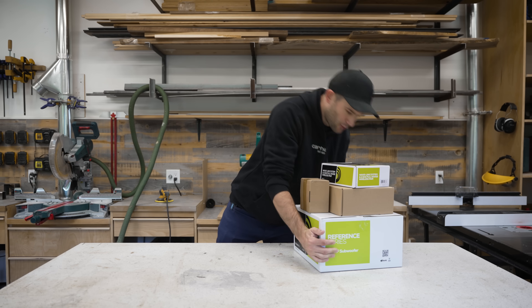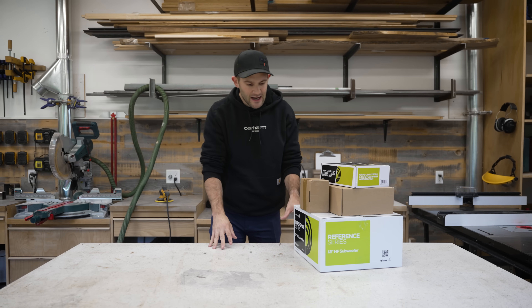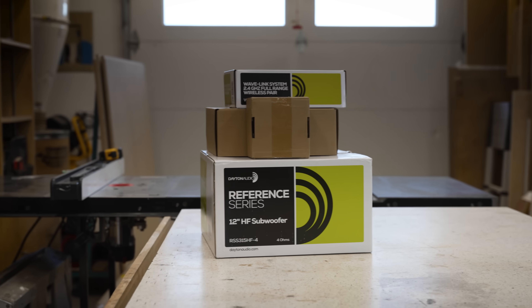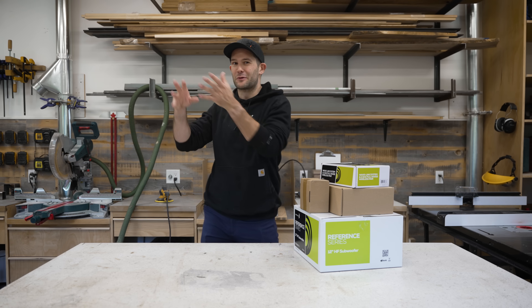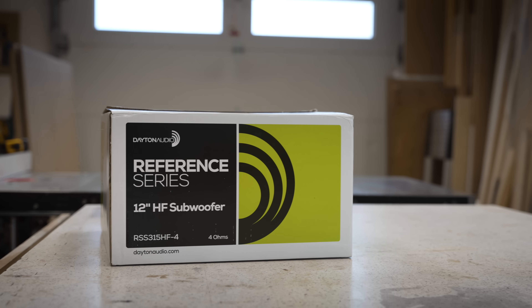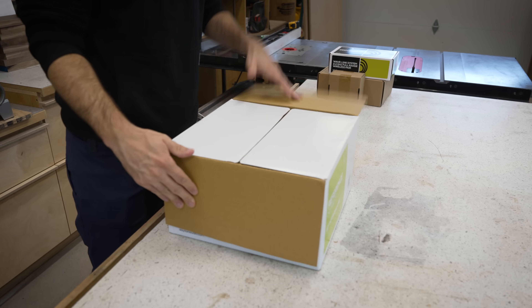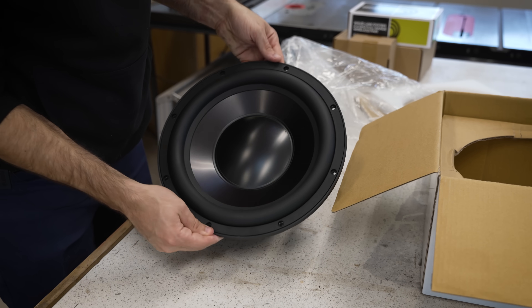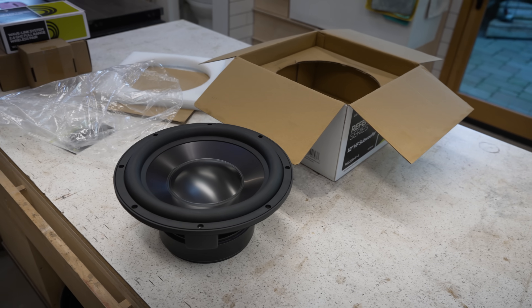When it comes to building a subwoofer, the very first thing you have to decide is which actual subwoofer driver you want to use, because every other decision will then flow from that. So for this project, I have selected this 12-inch reference series subwoofer from Dayton Audio. It's not the biggest, most powerful subwoofer in the world, but at 300 watts, it should be more than powerful enough for my theater.